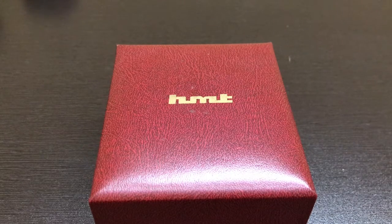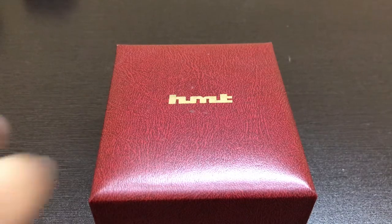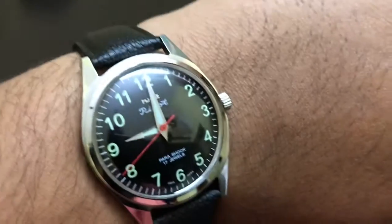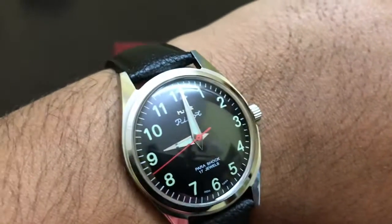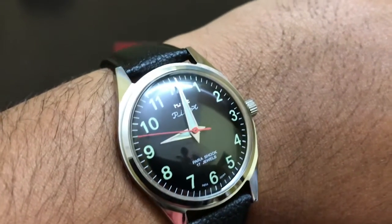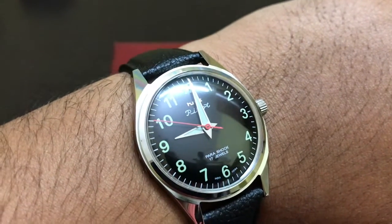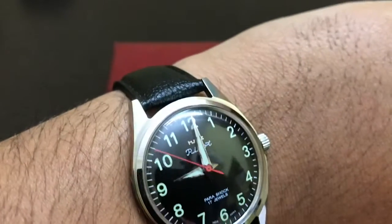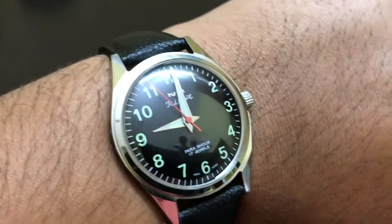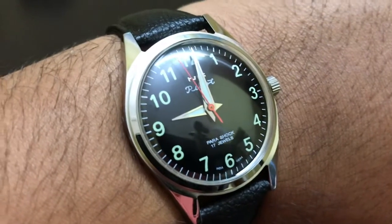Let's have a wristwatch check. Before that, I am wearing a 2019 HMT Pilot Arabic variant. I got this in April 2019 — it was available on the website at that time. I bought this watch then, and I will make a review for it soon, so stay tuned to this channel.